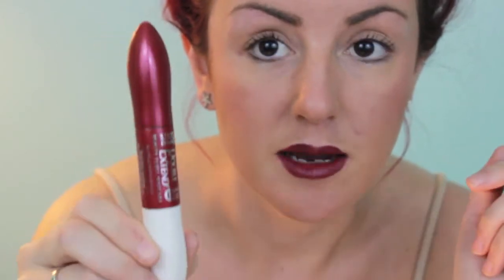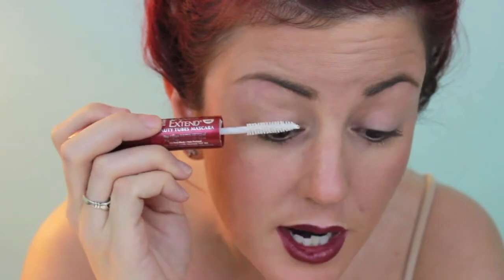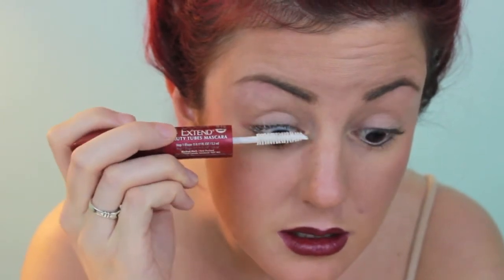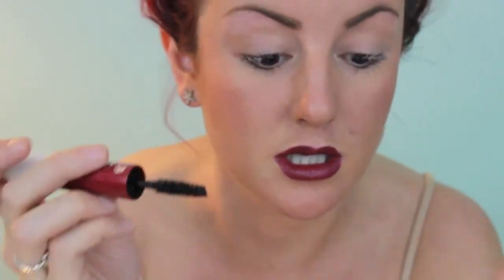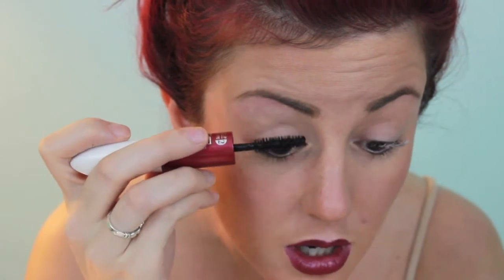After you do that, you want to apply some mascara. I'm using my Double Extend from L'Oreal — it's the red and white one. I'm using the white side first to prime the eyelashes, and then you switch over to the red side, which is the actual mascara, and put that right on top.